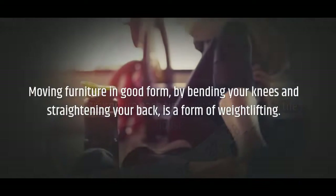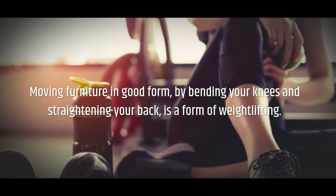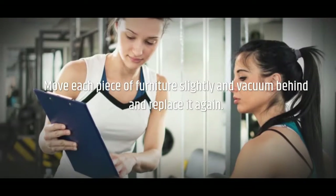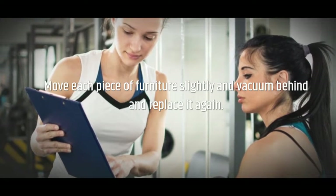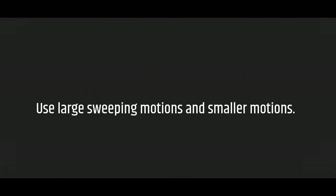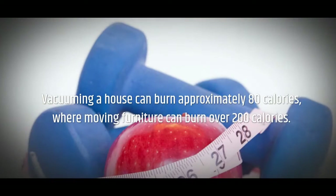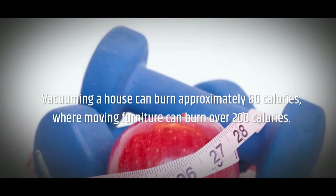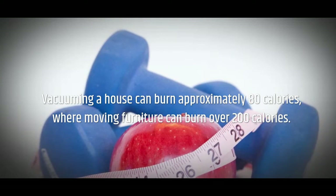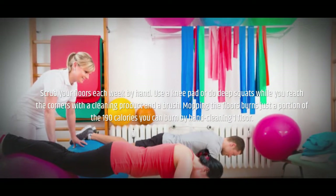Move your furniture each time you plan to vacuum the house. Moving furniture in good form — by bending your knees and straightening your back — is a form of weightlifting. Move each piece of furniture slightly, vacuum behind it, and replace it again. Squeeze in your abdominal and buttock muscles as you vacuum. Use large sweeping motions and smaller motions, and reach up high with your vacuum extension. Vacuuming a house can burn approximately 80 calories, while moving furniture can burn over 200 calories.